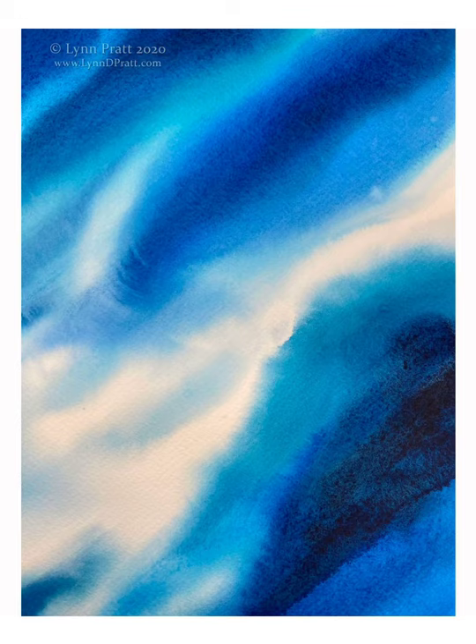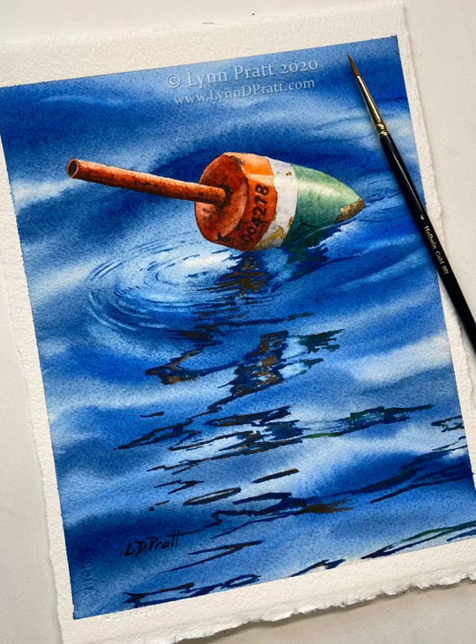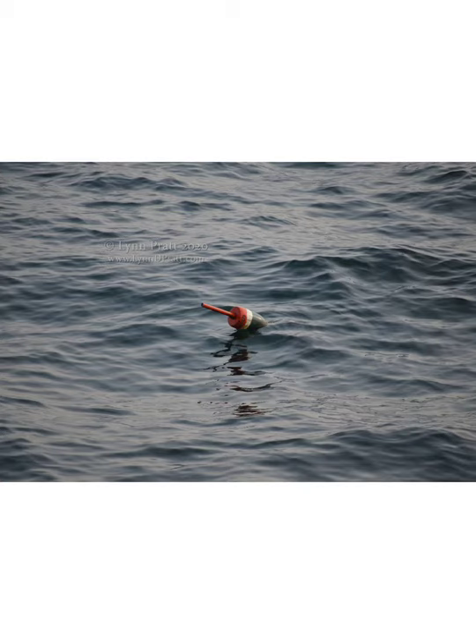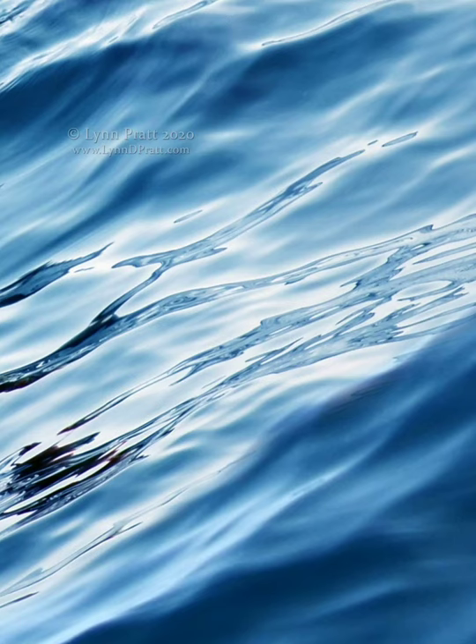I recently did a painting for my online school of a buoy in water. I had so much fun painting the water and was so inspired by the colors that I used, I decided to make it into a much larger drawing and just focus on all the different areas of the water. This was the original reference photo that I took. However, the colors were very muted and dull, so I used Photoshop to change the hues of the color to something a lot more interesting. Then I cropped smaller areas of the water to really just look at the different patterns and different ways that the water flowed and I was truly inspired.